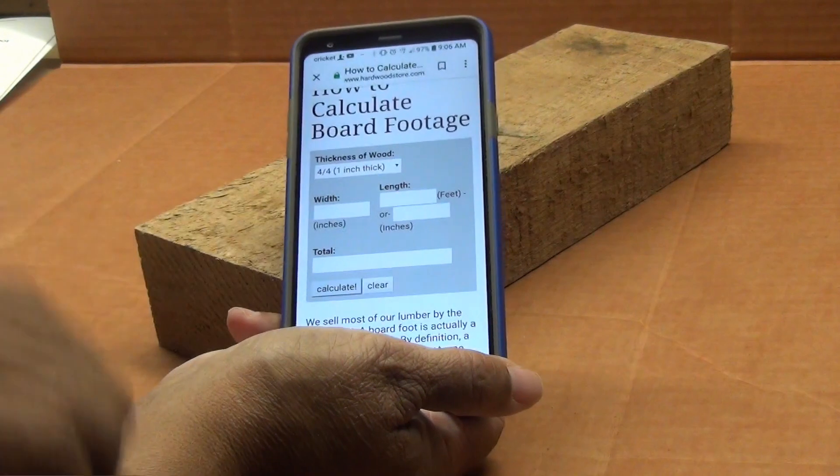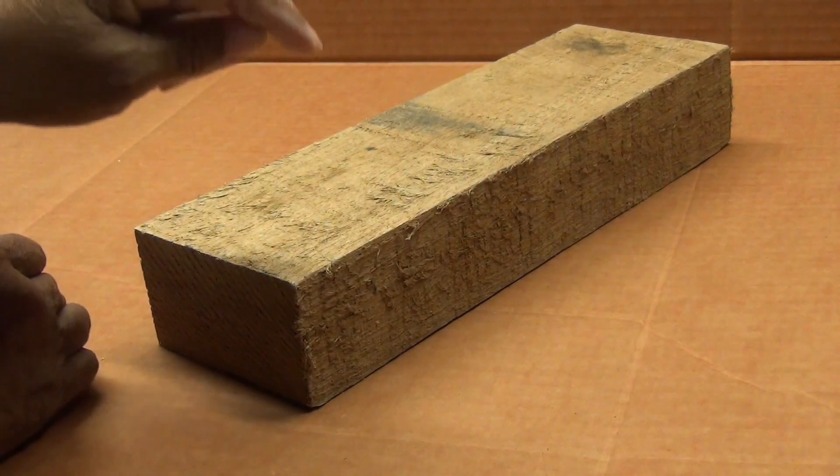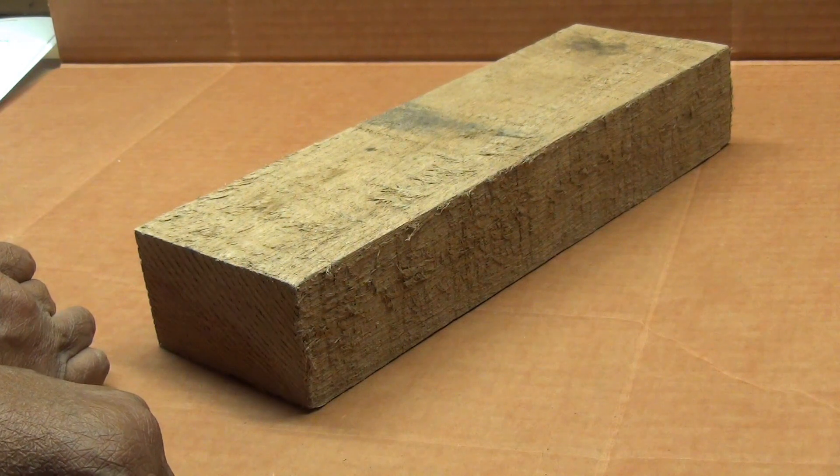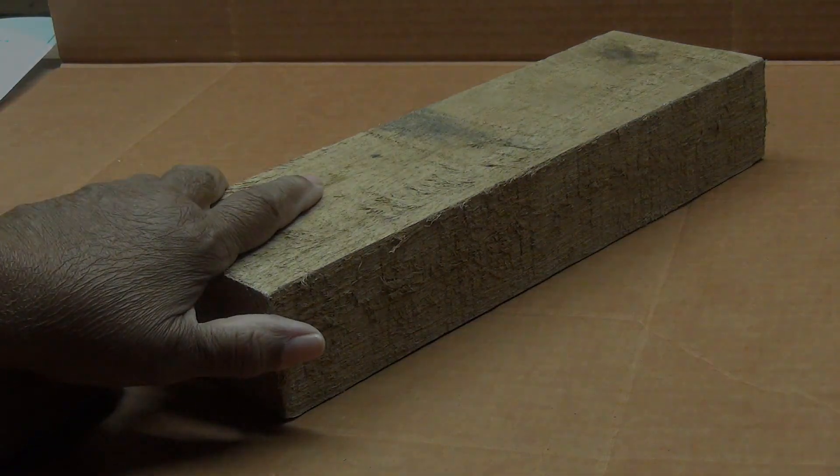And that is how you determine a board foot. This is Leah saying: you can do this! See you next time.